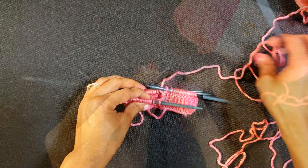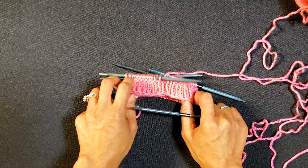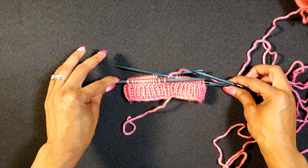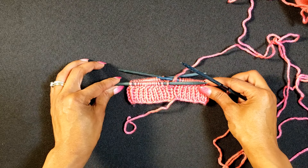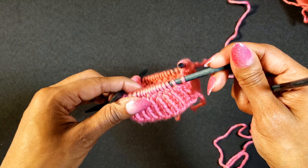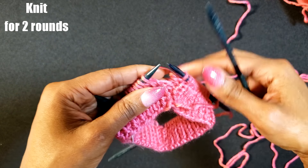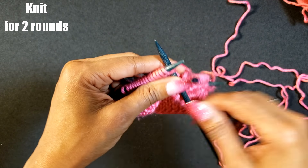That one inch is done, so we have the base of the baby hat all complete. From here we're going to move into the next section of the hat, which is going to be two rounds in the regular knit stitch. We're going to continue with our main color for two rounds in knit.